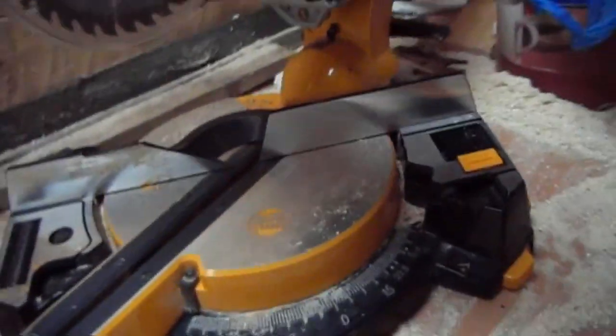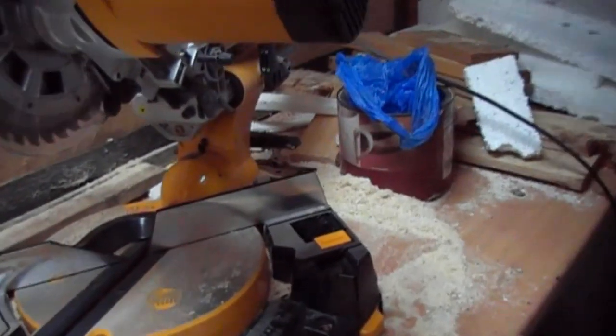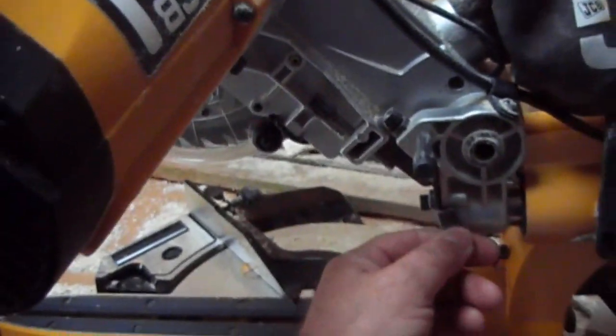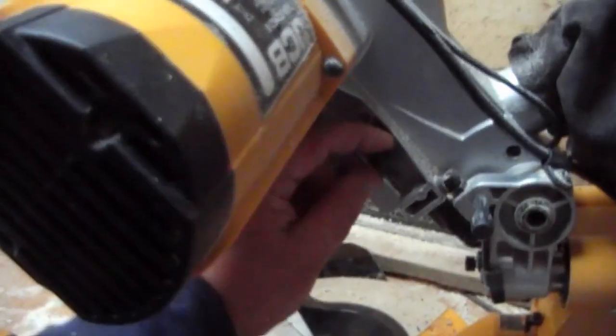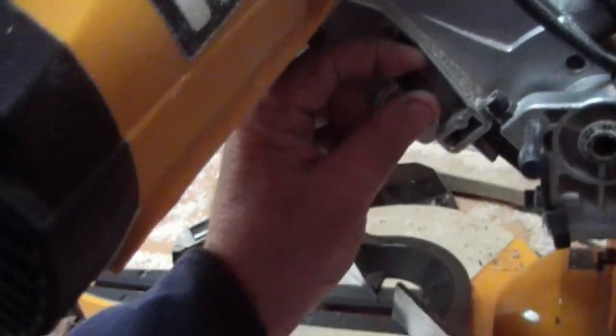Another feature on this saw is the depth stop here, where you can put a depth stop on. This is the only thing I think could have been made better — it's a bit hard to get in here to turn this screw. It's very hard, but it can be done.